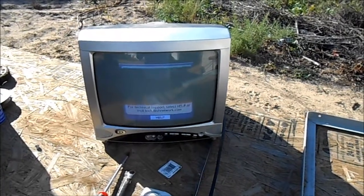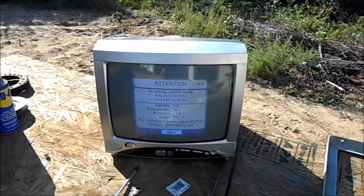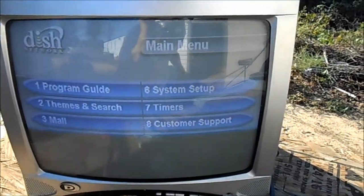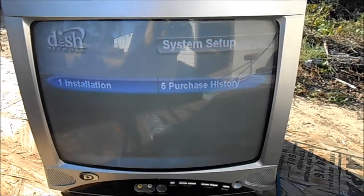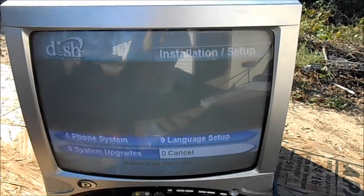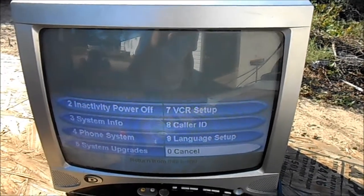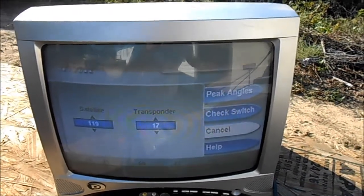The black bar running up and down the TV is just from recording with this camera. To navigate: hit your menu button, then go to step number six which is System Setup, then number one which is Installation, and then hit number one again for Point Dish.